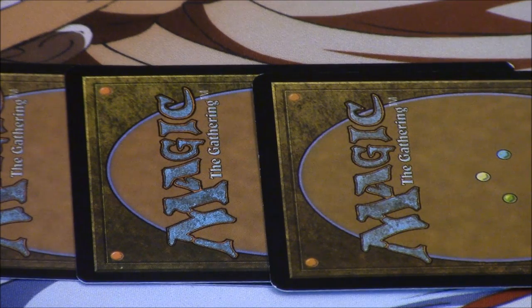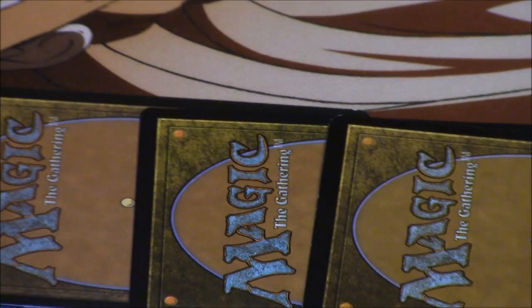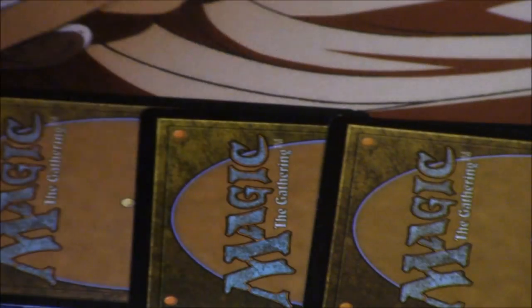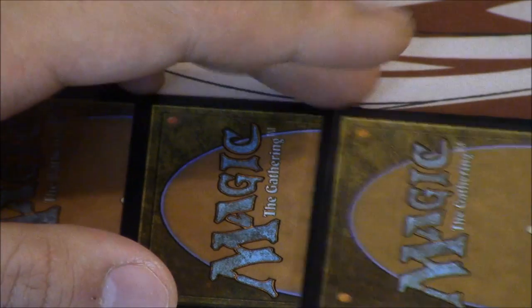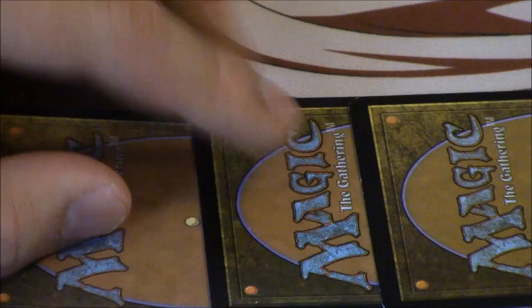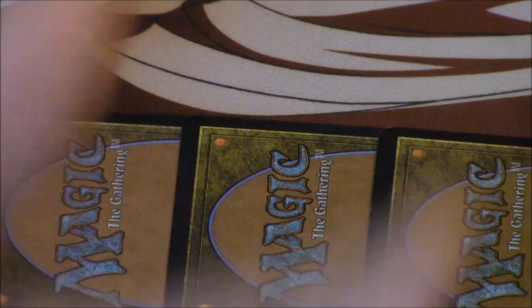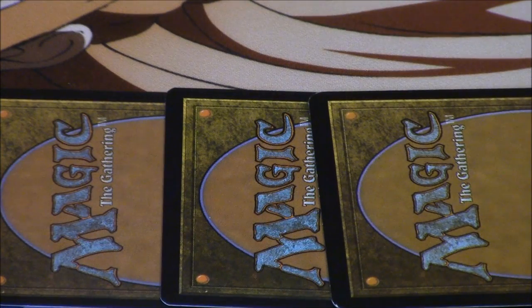Today we're going to talk about counterfeit Magic cards coming from China. I have two recent copies — a Birthing Pod and another card I won't spoil. Out of these cards, two of them are counterfeits: one is the more recent generation counterfeit, and the other one is a real Magic card.